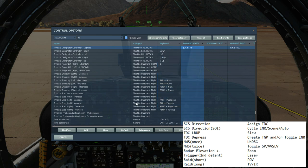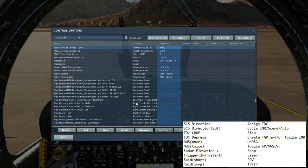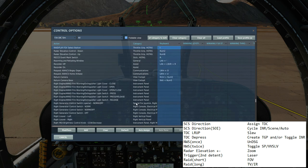TDC depress will either create a target point and/or toggle INR mode depending on the situation. Nose wheel steering single press will undesignate a current target. A double press will toggle between snowplow and velocity vector slave. Radar elevation up or down will zoom in or out. Trigger second detent will fire the laser. RAID short press will cycle the field of views, RAID long press will cycle TV or IR modes.